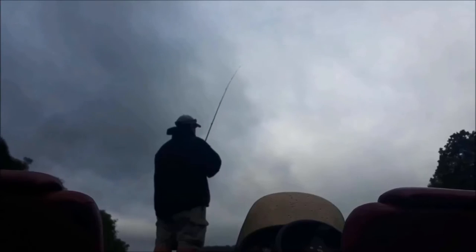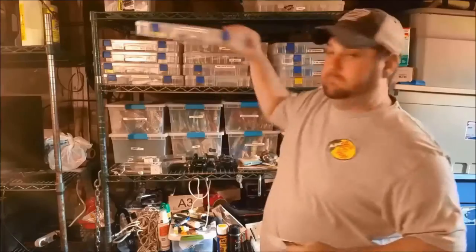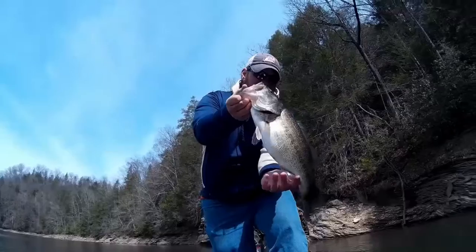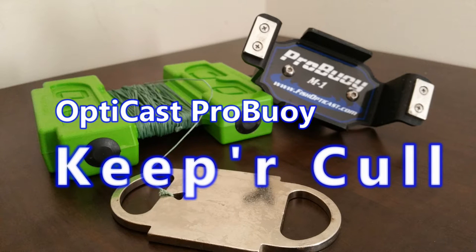Hey, Bass Geek here and today we're going to review OptiCast's Pro Buoy System. This is my review series and I call it Keeper Call. At the end of every video we decide whether it's a keeper or whether we're tossing it back.